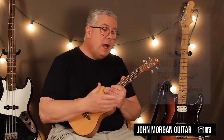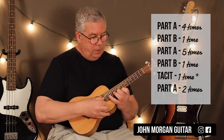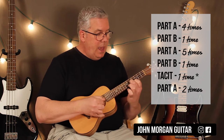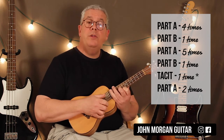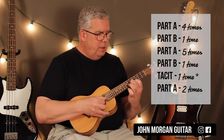You're going to do that four times while the dudes are singing. And then you're going to go to Part B, and you're only going to do it once. It's almost the same thing: D, D, A, B minor, G, G, hit the D once, two, three, four, and then you're back to Part A.